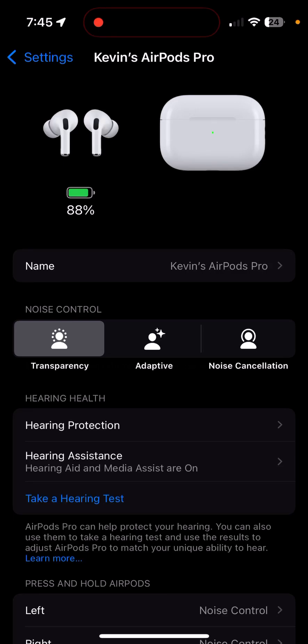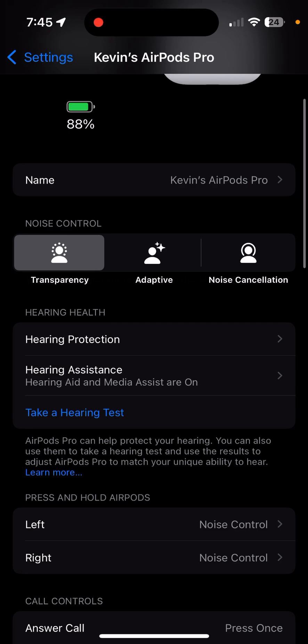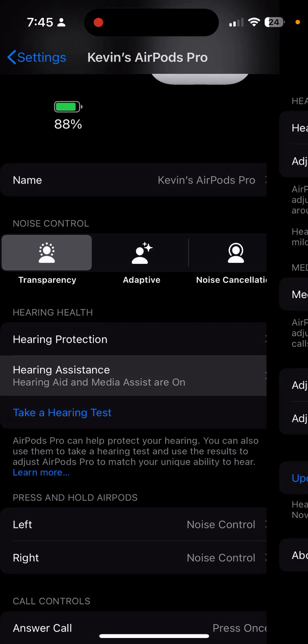This video is going to go over a little bit of troubleshooting for the Apple AirPods Pro 2 with the hearing aid feature. I've run into a glitch and wanted to demonstrate how to get around it and resolve any issues you're having with the hearing aid. This is going to presume that in hearing settings and AirPods, your hearing assistance — the media assistant hearing aid — are turned on already.